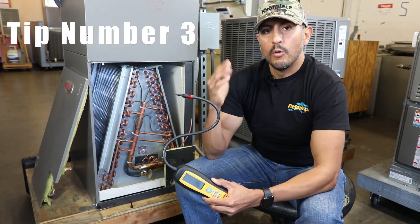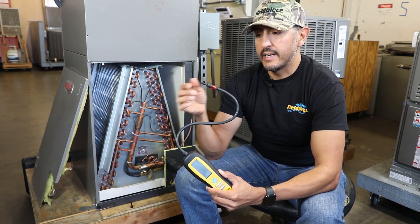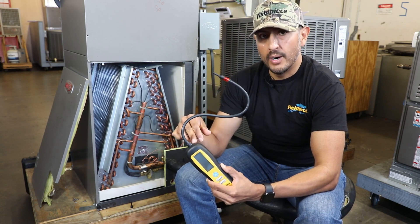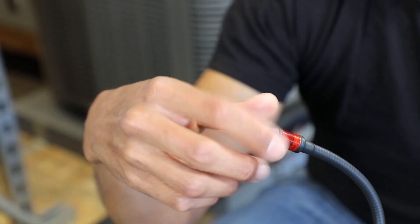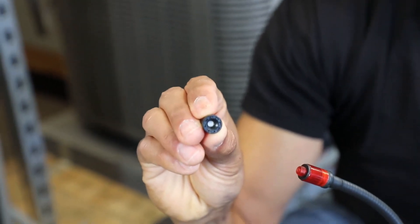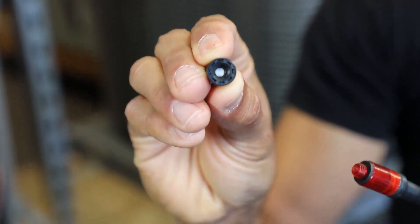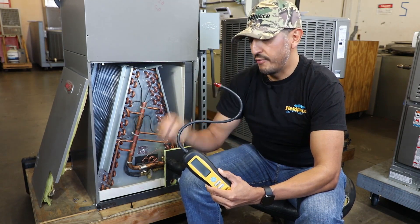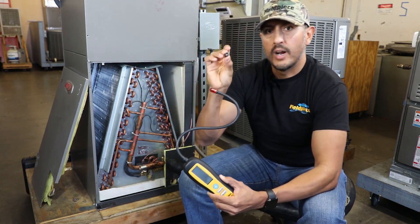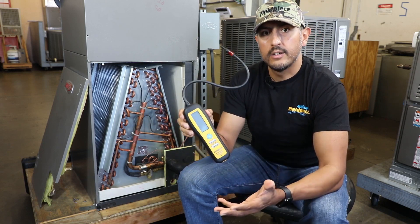Tip number three: regularly inspect the filter of your leak detector. Most leak detectors have a filter to protect the pump from sucking in moisture or dirt, and when that filter gets saturated or dirty it affects the overall sensitivity of your tool. So when your filter shows evidence of moisture or dirt, just throw away the filter tip, grab a new one, screw it on, and your leak detector is ready to go.